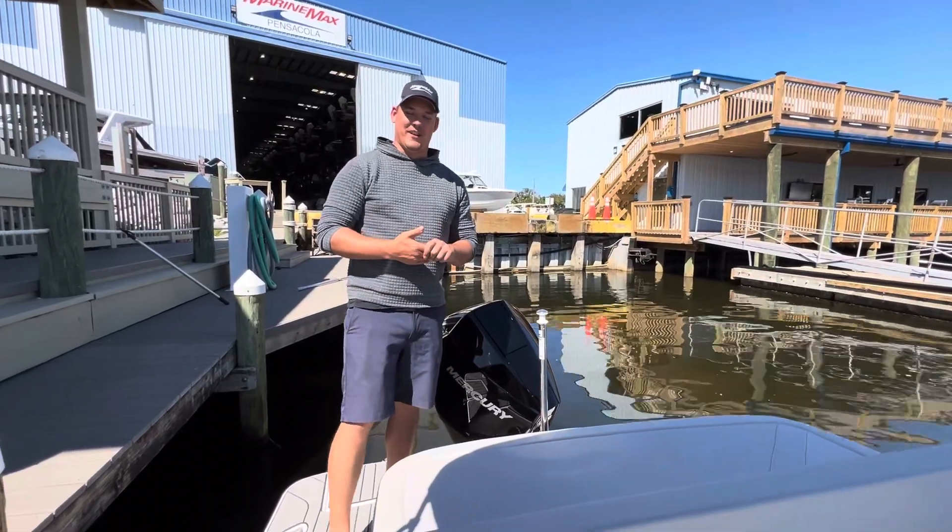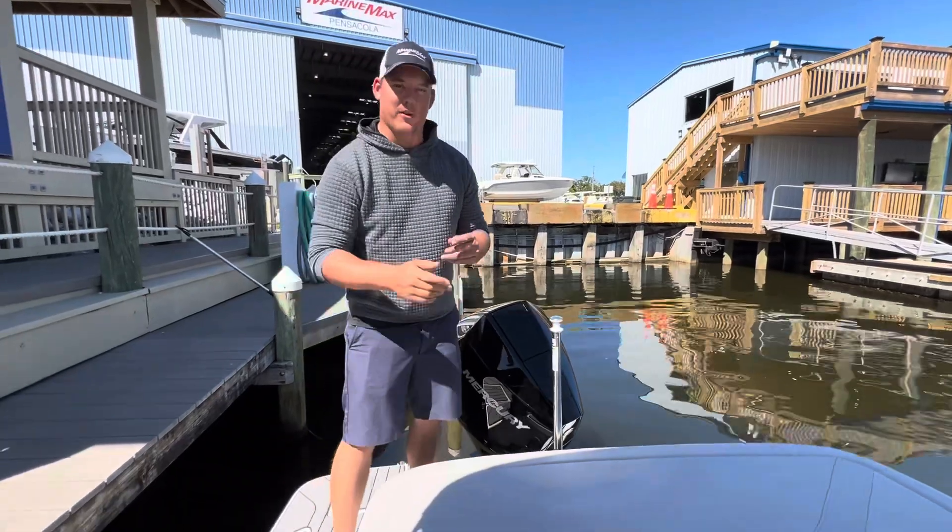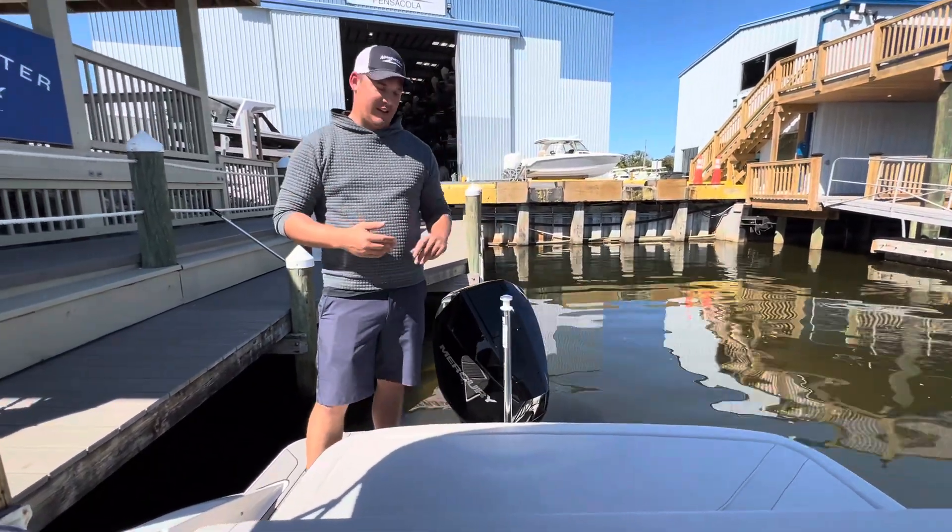Hey guys, 2024 Sea Ray 210 SPX. I am excited to show you this brand new boat that we just got at Marimax Pensacola. It is the redesigned 210 SPX.